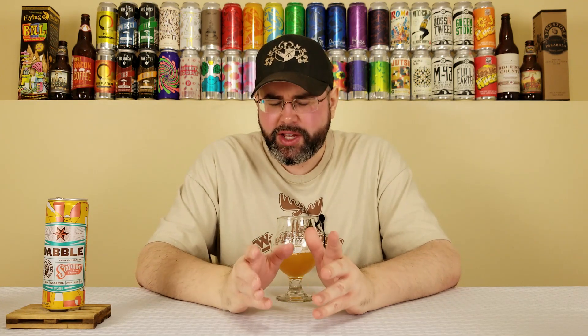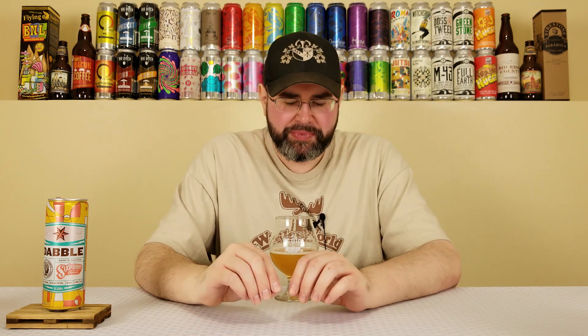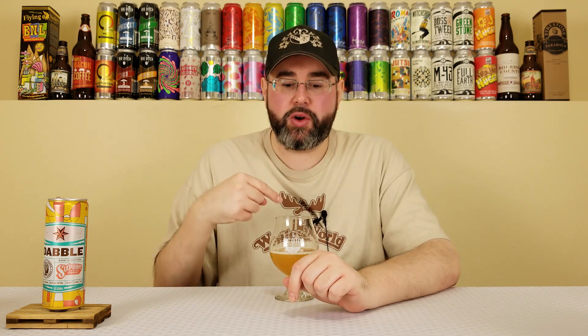Definitely coconut. Less of the piña colada in the taste because there isn't a ton of pineapple, but there is definitely that coconut. It's coming off as more of a straight-on coconut character and not toasted coconut. My preference is toasted coconut — raw coconut is fine, but it doesn't impact me as much as toasted coconut — but it's there. There's definitely coconut in here.